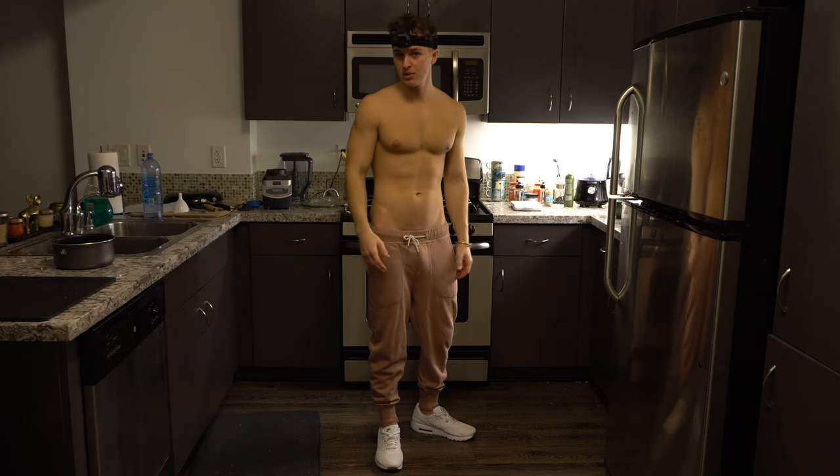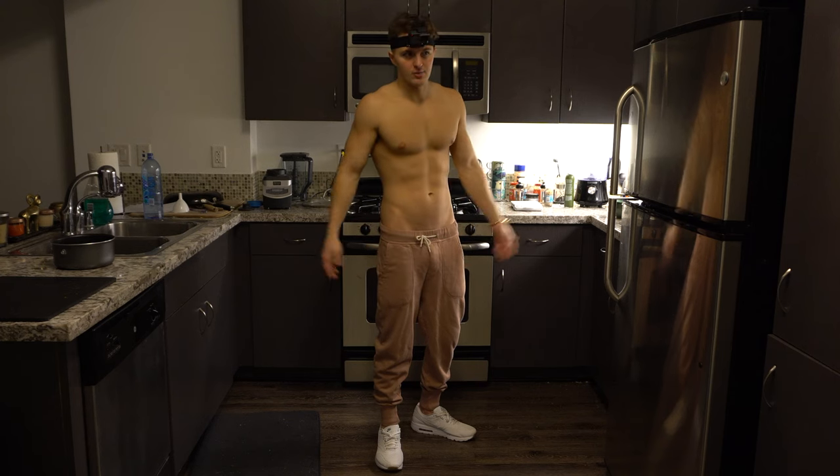I saw this on Pinterest. It's called monkey bread. There's no bananas in it — and then why is it called monkey bread?